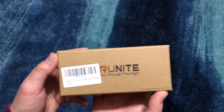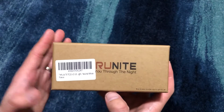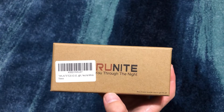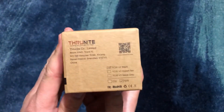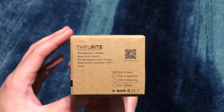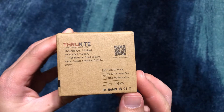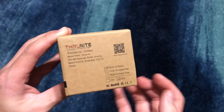What up y'all, Tim Z here back at it again. Today I got an unboxing of a Thrunite TC20 V2. This is with the neutral white LED — neutral white, if you've been watching my videos, is my favorite, it's very easy on the eyes. So let's get to it. We got the TC20 V2 in black, and you can see there's also desert tan and metal gray, and cool white of course.